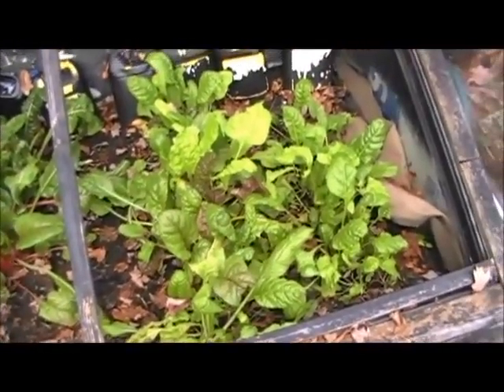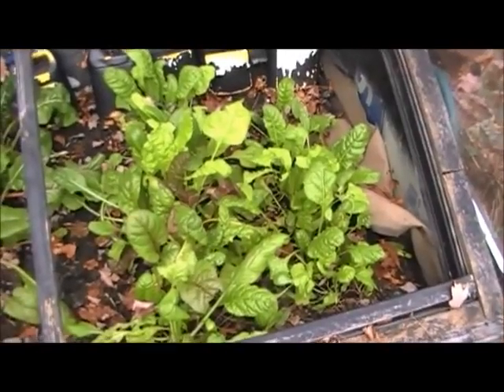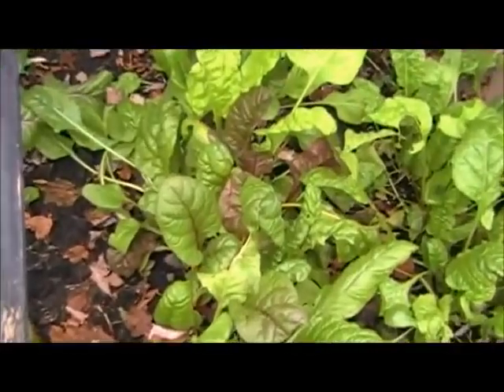We've lifted that up here and I just want to show you — this is the last grow of our Swiss chard for the year. You can tell it's pretty healthy.